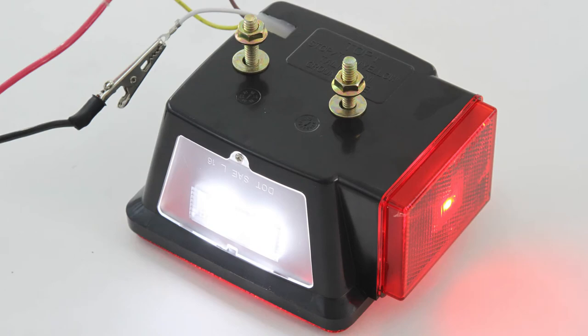These multi-function lights include stop, tail, and turn, a license plate light on the bottom left-hand side, and a side marker light. They are backed by the Red Hound Auto one-year warranty and are in stock and ready to ship today.